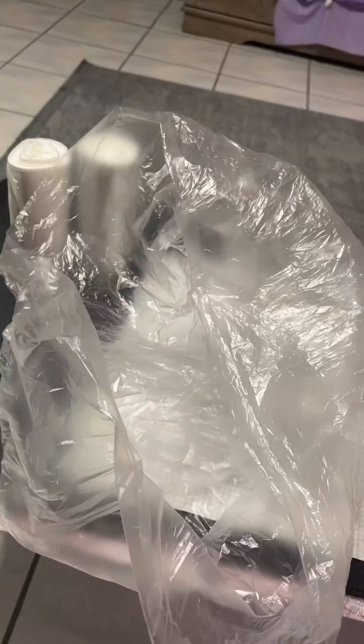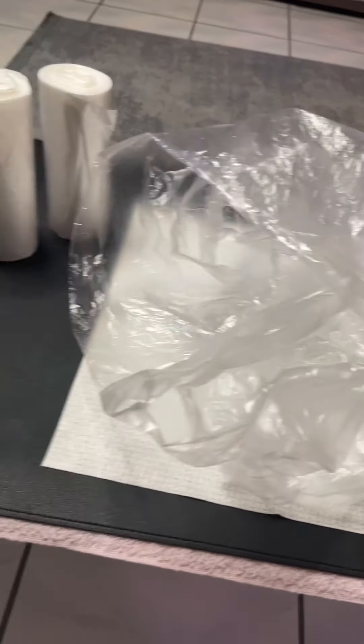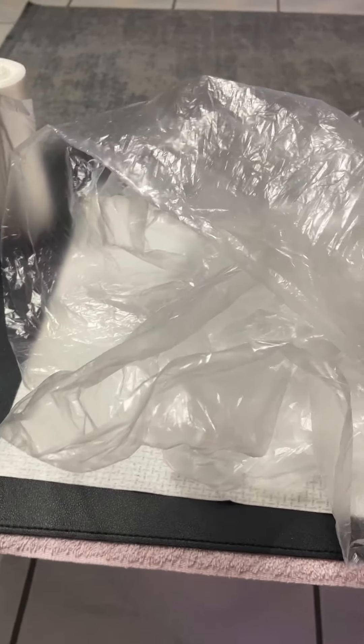So if you're looking for a really strong and sturdy bag, this would not be it. But again, as it states, it is for recycled stuff that is lightweight. So there you have it. Make it a great day.